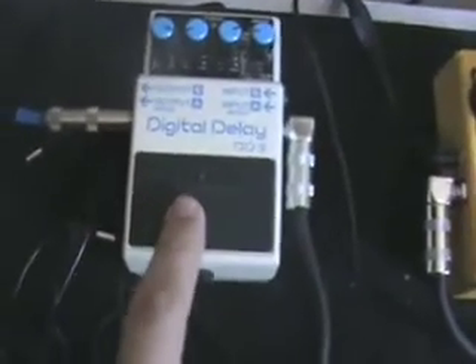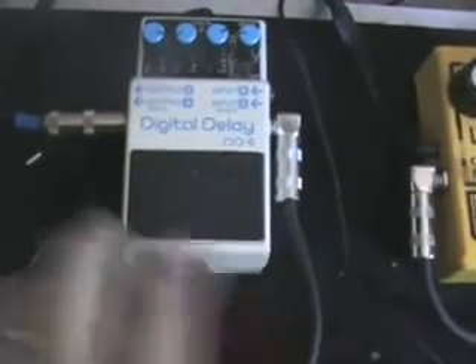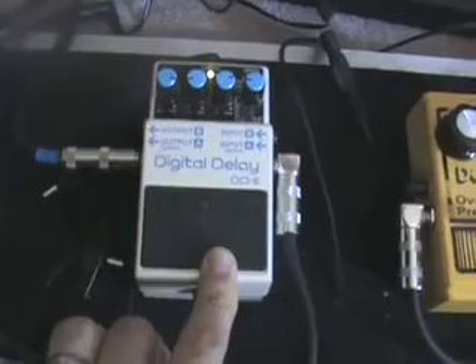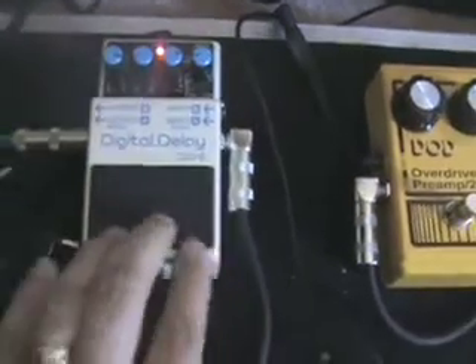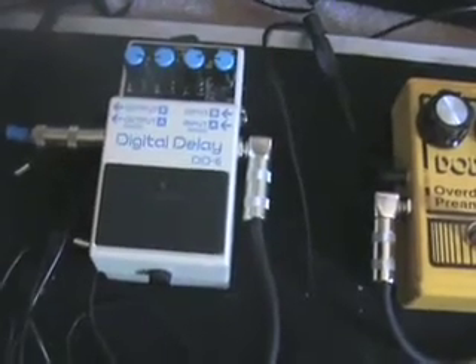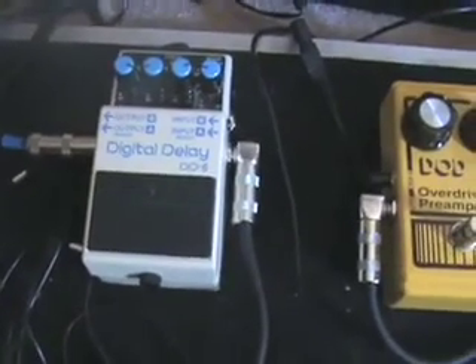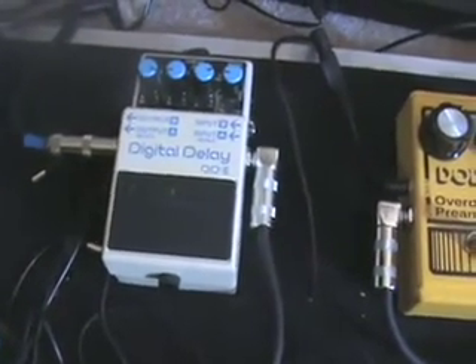Then I run it from there to the Boss DD6 — not the DD7. I kind of wish I had a DD7, but I bought this one first. They weren't making the DD5 anymore that had the stomp pedal on it, so they made the DD6. On this one you have to actually press it down for two seconds, let it flash green and red, and then do the tap tempo from there. That kind of messes up your switch since they're not rated for a long life. I'm not a huge delay guy anyway, but I have to have it on my board.